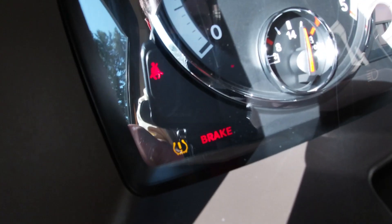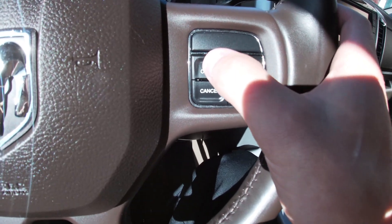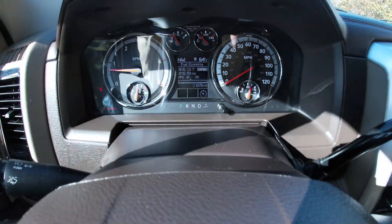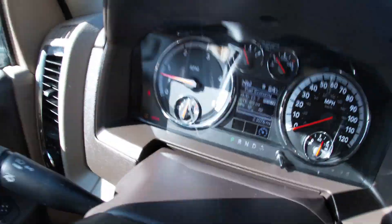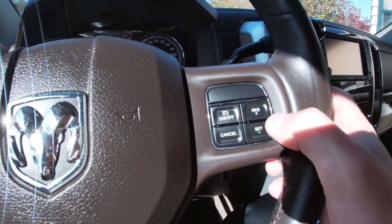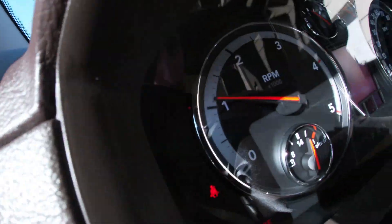You can see on the dash that the e-brake is activated. Then go over to the cruise control and turn that on. You'll see the gear pop up in the instrument cluster. Then hit set, and that will raise the RPMs.